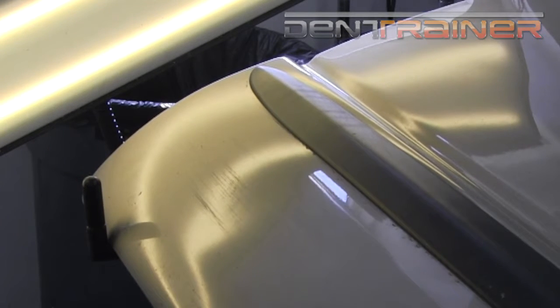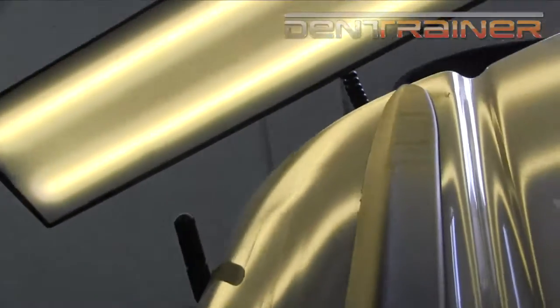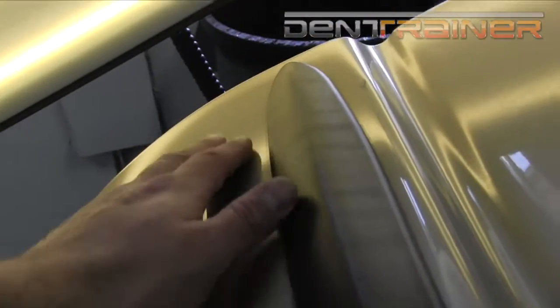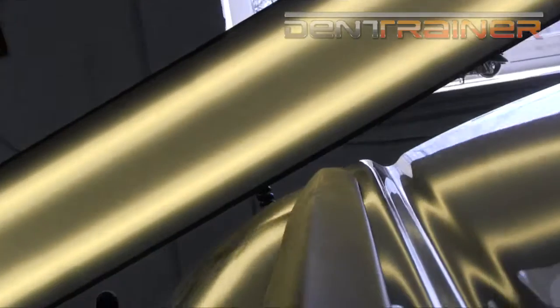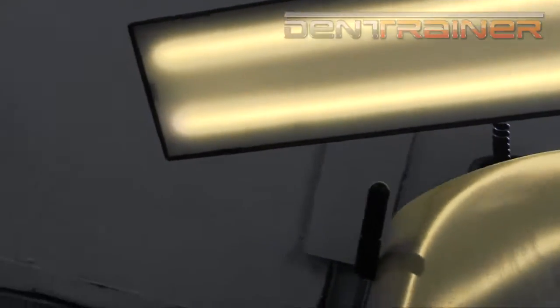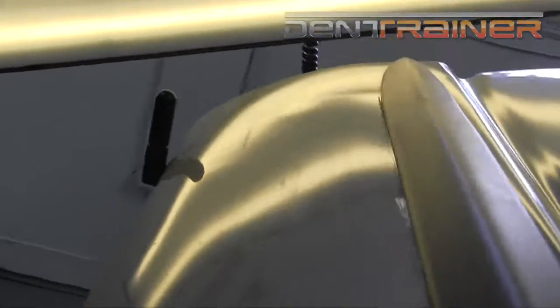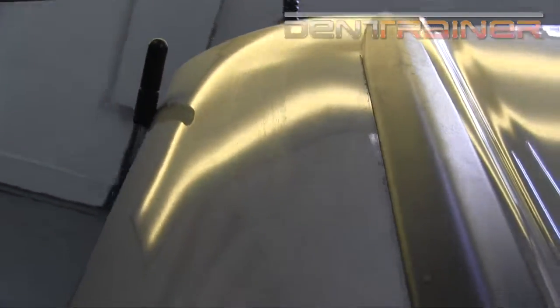The ball just actually molded that dent right out to a very, very workable position. As you can see, it kind of swelled the crown right out of the top of the line, left me a few little shallows to work up. Very happy with the result — otherwise I would have a lot of pushing to get this exact same result. I'm going to have to go in and do a little bit of crown work here and there and basically fix some shallows.